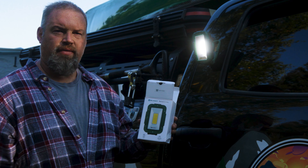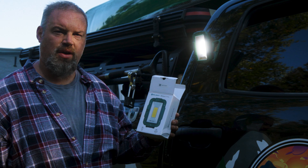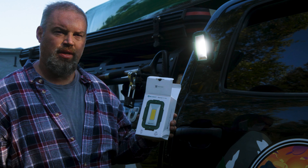It's Olight. They're having a special sale right now. There is a discount code — we'll put the link below and the website. You should check it out.